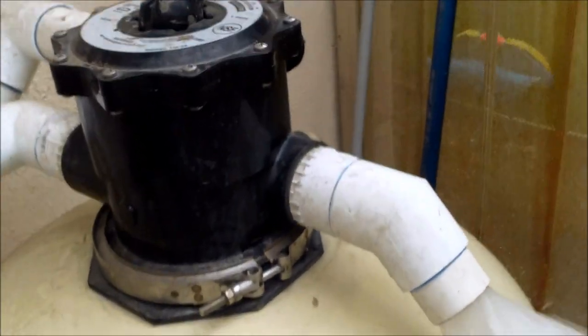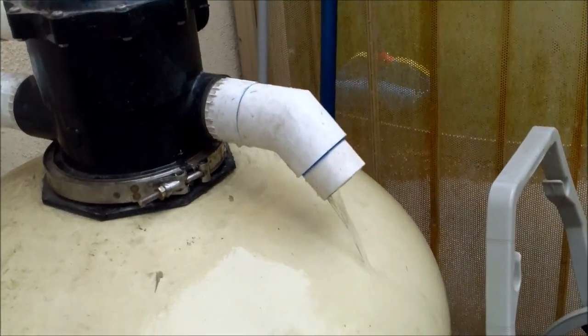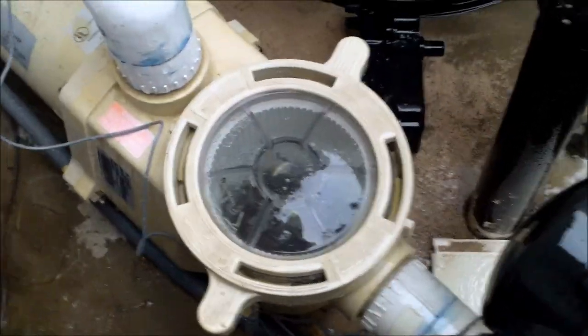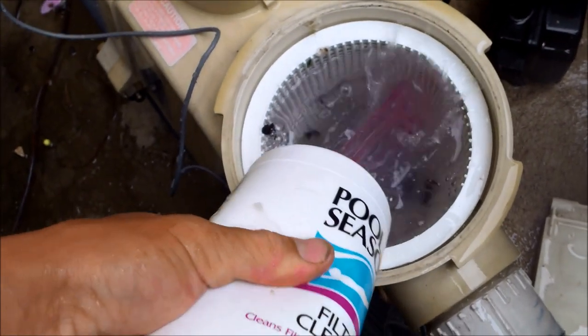I'm going to go ahead and backwash for at least a couple of minutes. Then I'm going to go ahead and put the filter cleaner here in the pump — I'm going to pour the whole bottle of the cleanser into the pump.